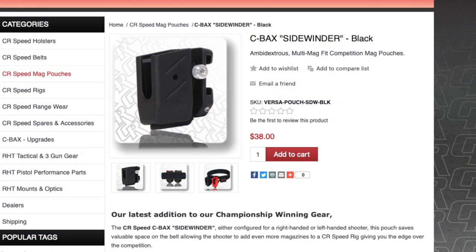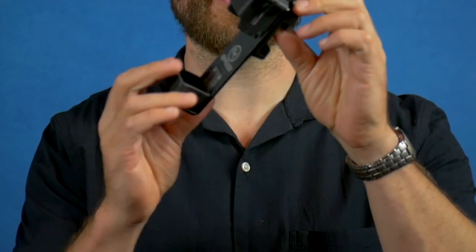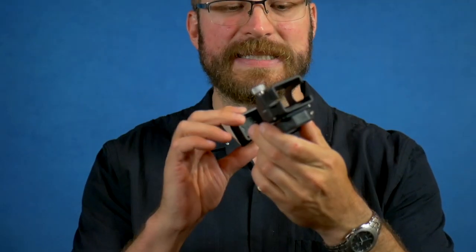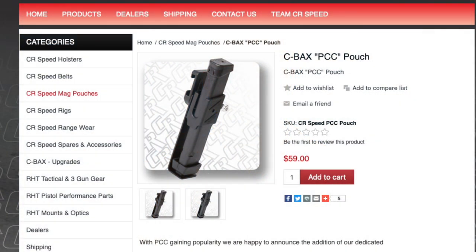CR Speed does a wonderful job enabling you to look really fast. They have bullets-out pouches in the form of the Sidewinder — it's only about a five dollar upcharge, but you get a pouch that can be bullets forward or bullets out. They also have their PCC mag pouch, which is great for carrying super long PCC mags. It's super stable and clocks in at about $60.